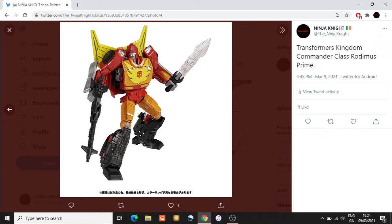It looks a little bit further away from what he looked like in the 1986 movie than the Studio Series Voyager Class Hot Rod in my opinion. I like the big weapon that he's coming with - this blaster looks excellent.